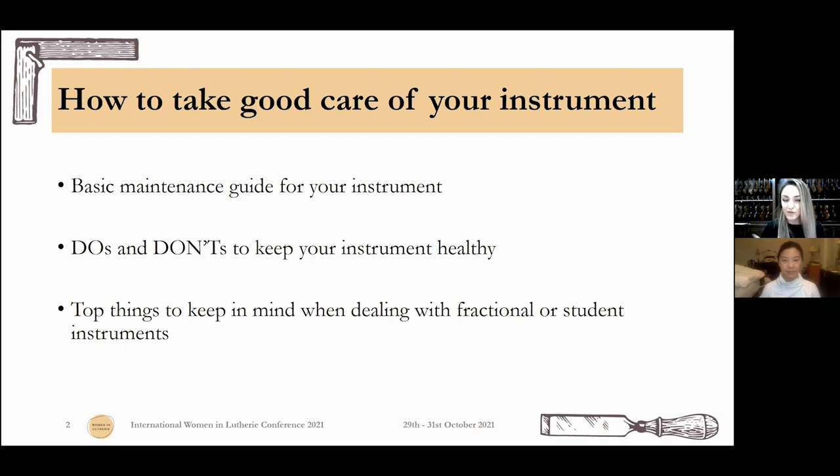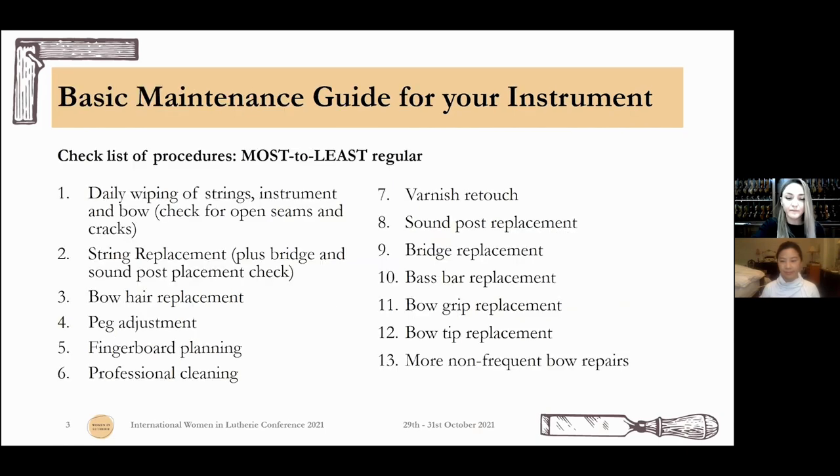This is something for the teachers that are part of our group. I have a checklist for you, from the most to the least regular things we usually do to our violins, violas or cellos. Don't worry about writing this down, we're going to talk about all of this right now.